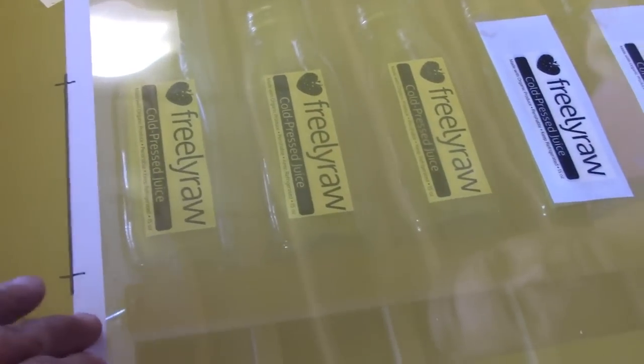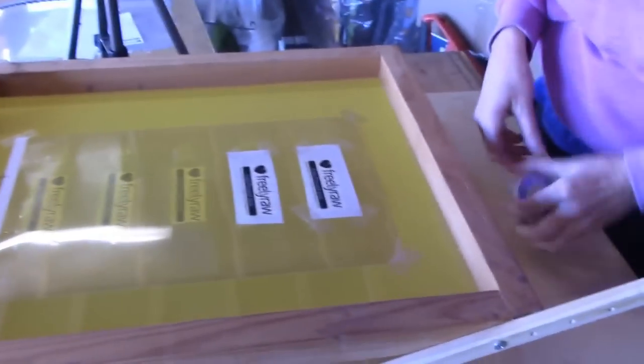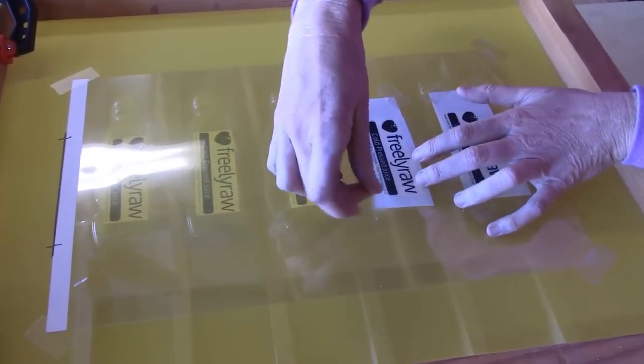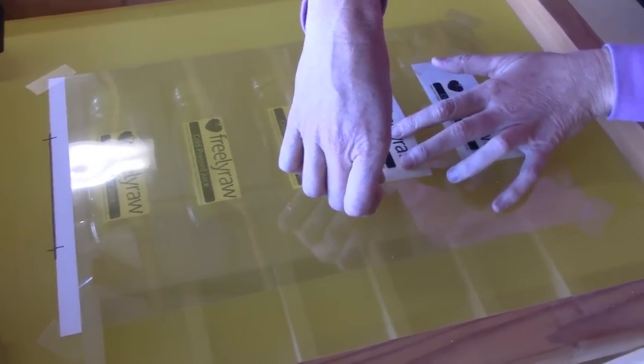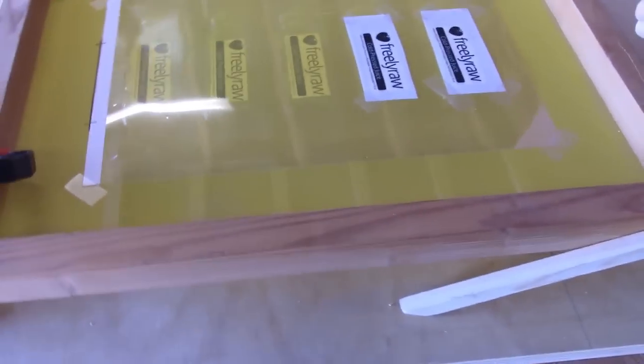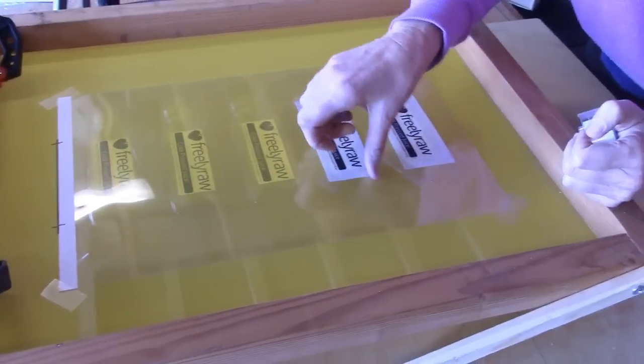We're going to be able to put this image right in the right place. Once we're done, this one will be ready to burn, and then we're going to do the other one for the warning label on the other side.